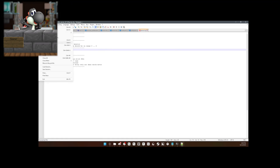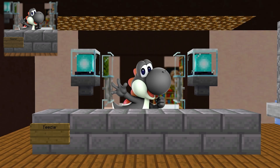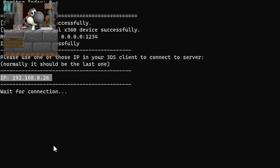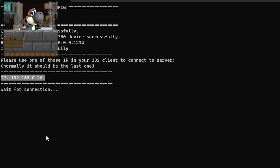Make sure to save, then open the file called 'pinbox_server.exe.' You'll see something at the bottom that says IP with a bunch of numbers. 'Don't hack me!' Oh my god, that's a classic — any time there's an IP address in my video I always say 'oh my gosh don't hack me, that's my IP address.' Anyways, remember that number because you're going to type it into your 3DS.